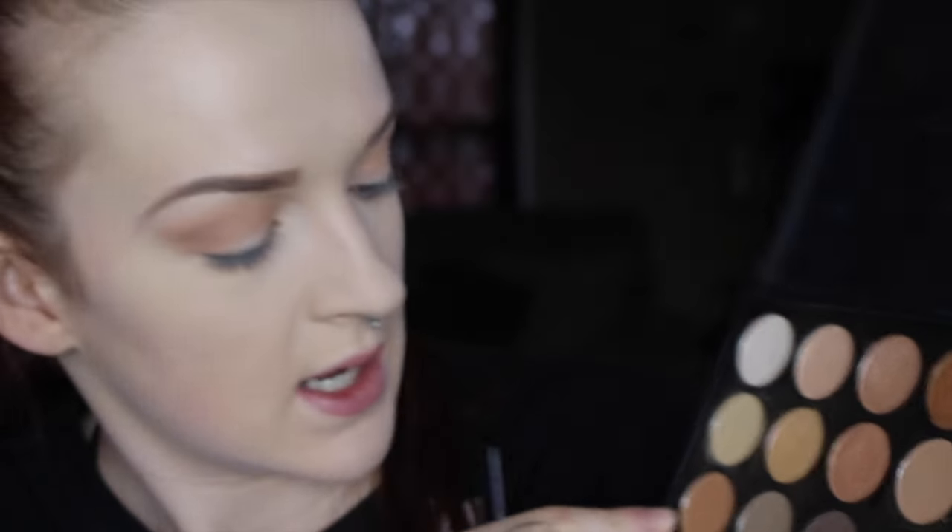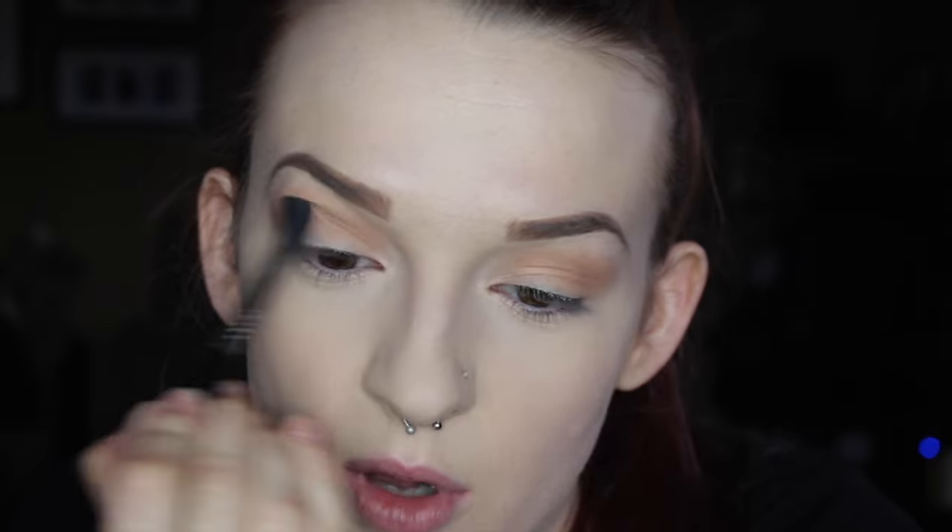Now that I have that transition down on both eyes, I'm going to go in with the third shade down on the left side — it's a little darker, a little more burnt orange. With the same brush I'm applying it in the exact same spot, but I'm not going to blow it out too much because on my pale skin it will look like too much. Just on the outer corner with windshield wiper motions, packing that on there to give some definition.